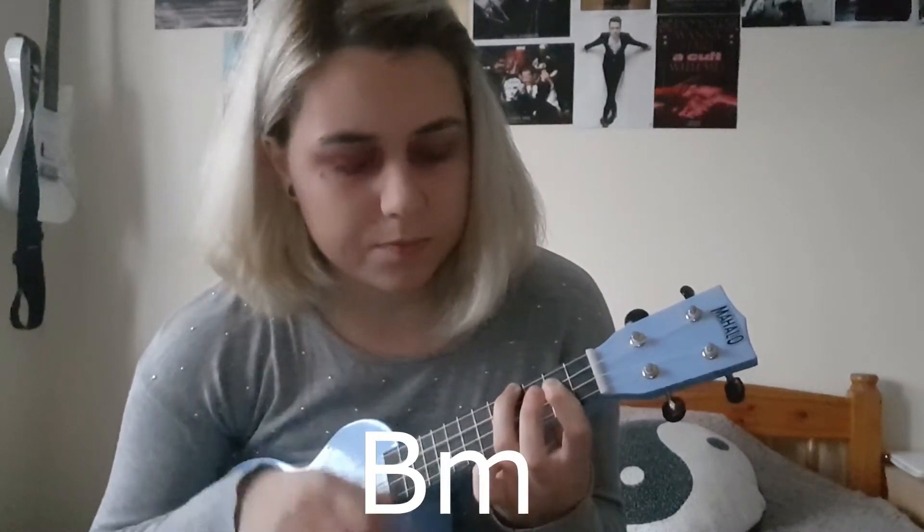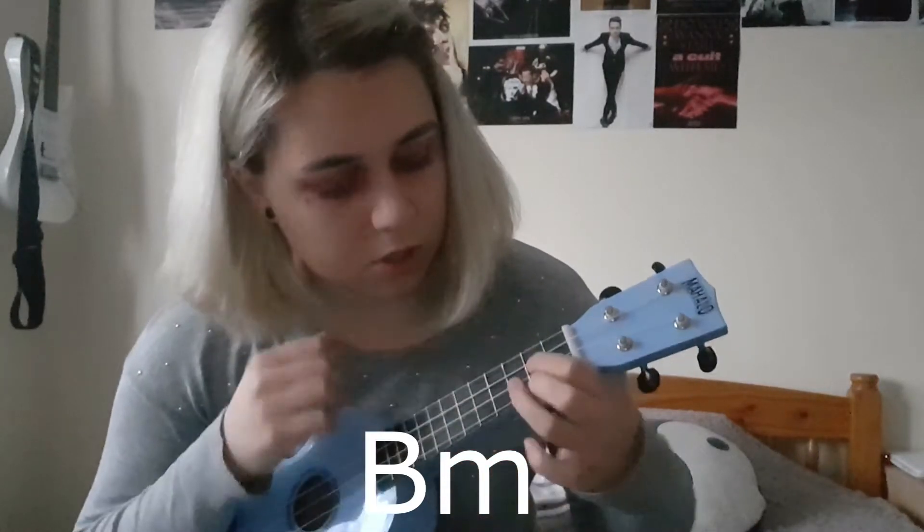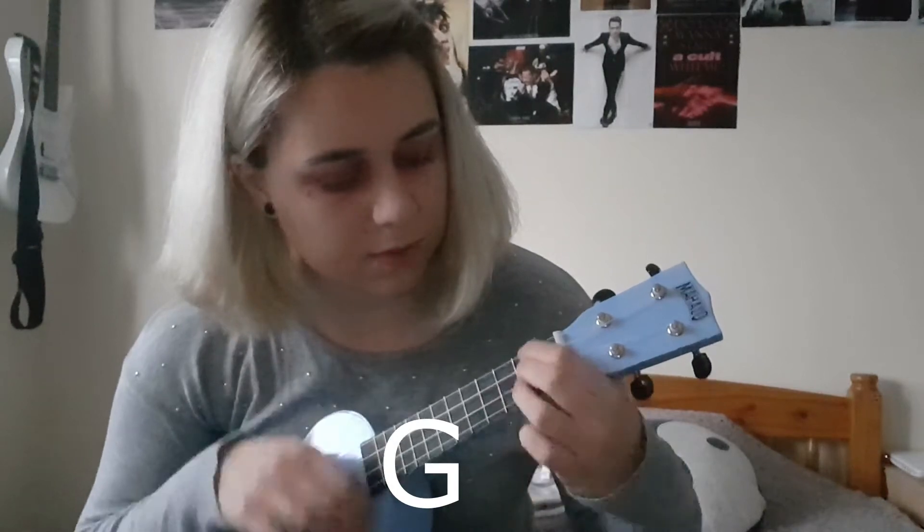The first thing I'm going to show you is the verse, where I'm using the strumming pattern down, down, up, down, down, up, down, down, up. It goes like this: B minor, G, D, A.